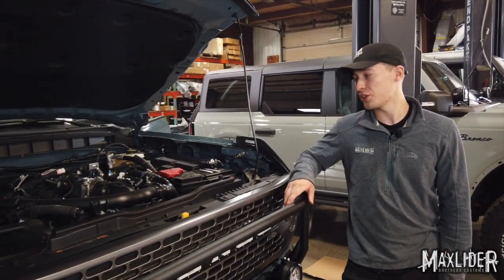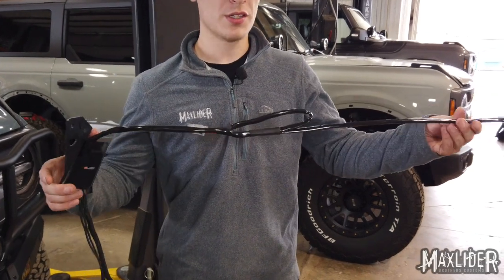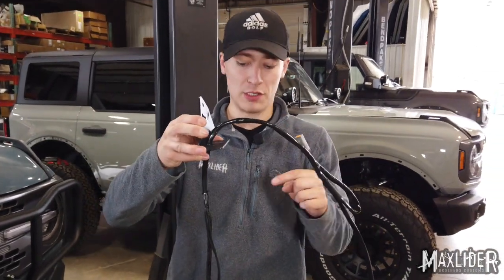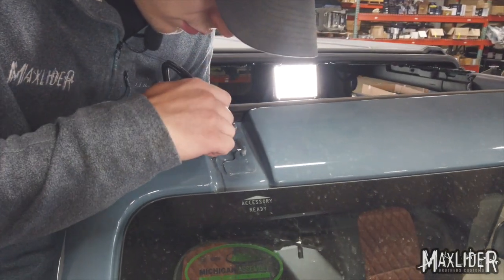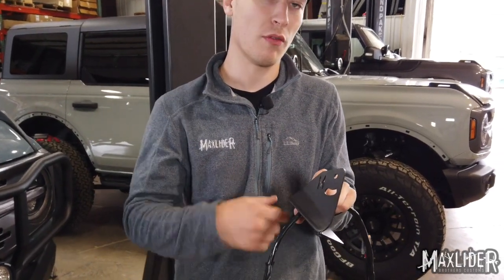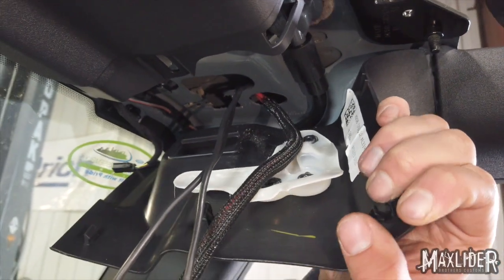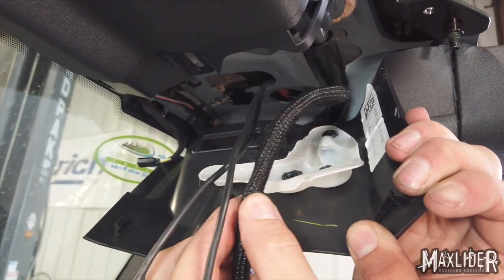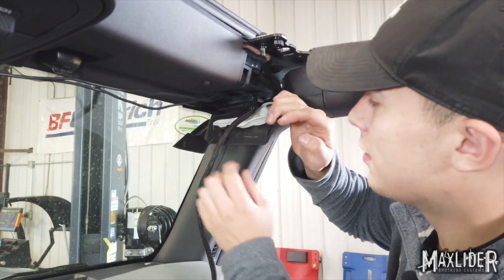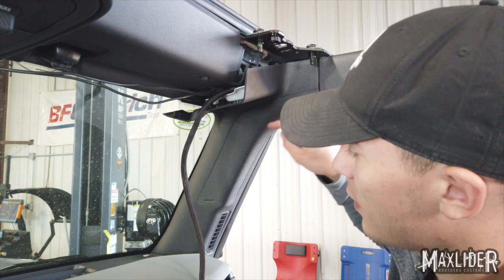Before we work on anything electrical with the truck, we want to make sure we remove the negative battery cable off the battery just so we don't do any kind of short or fry anything. We've got the wiring harness that goes on the back of the light bar, and I've run it through the hole in our MaxLider bracket — we are ready to fish this through the hole that we just drilled in the truck. It's important to make sure that we put it through the bracket before the truck, otherwise we're going to have to cut the wires or pull all of our wires back out. I've got the whole strand of wires run to where the bracket meets the top of the windshield where we're going to need it mounted. Our positive wires are going to run down the A-pillar, so we're going to pop this airbag cover off to have access to fish that wire through.